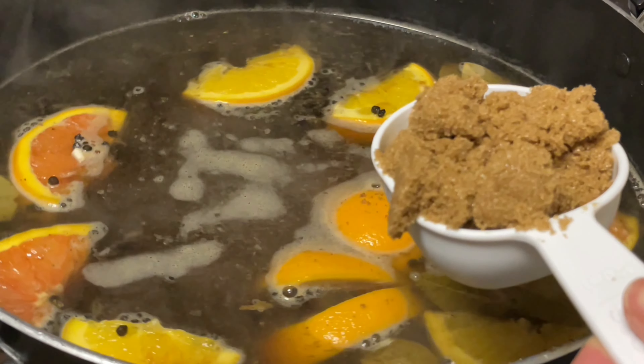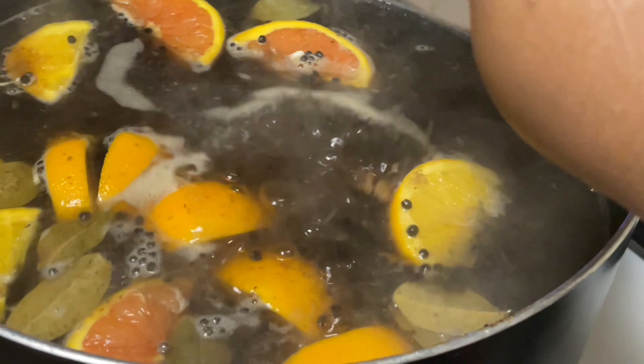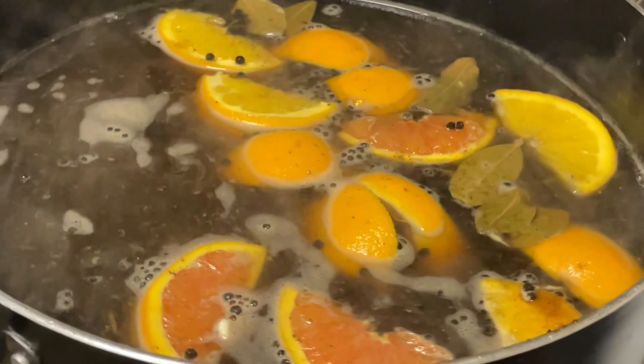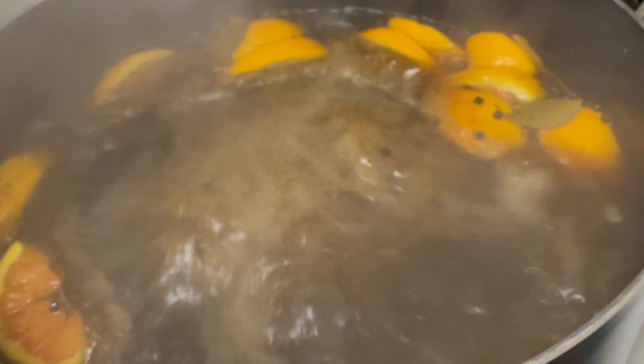I just tasted the brine and I'm gonna add another half a cup of brown sugar. If it does taste a little salty, you'll want to go ahead and add a little bit more sugar to balance it out. I had to put the top on the pot — it was just taking too long to boil without the top on it.